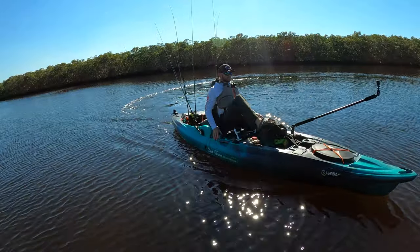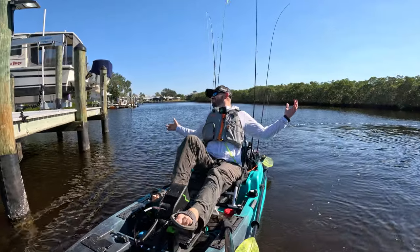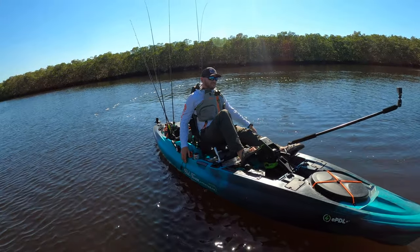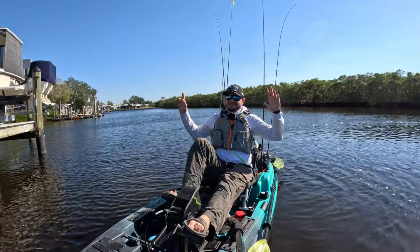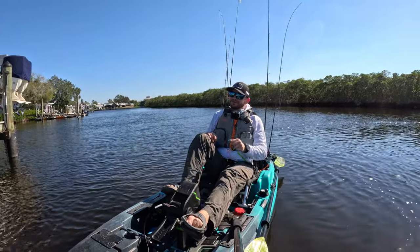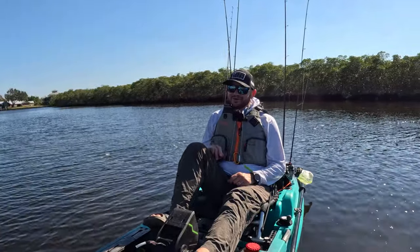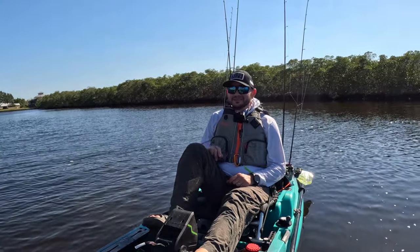Hey guys, welcome to another amazing episode of testing kayaks with Alex. We're right here on the water testing the brand new Big Water EPDL 132 from Old Town. This is a pedal drive kayak that has a motor on it. If you remember our video about pedal kayaks being dead — well, this is not exactly a pedal drive kayak, it's a motorized pedal drive kayak, and that means awesomeness.